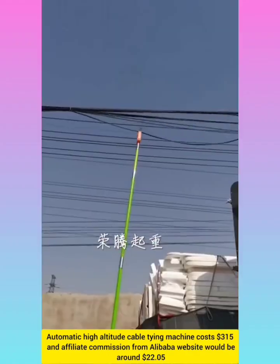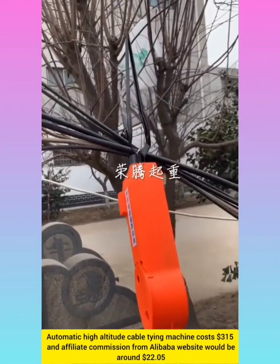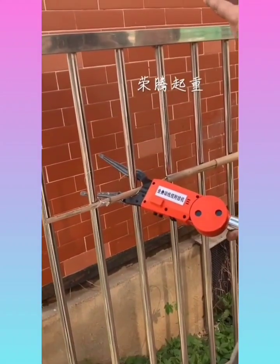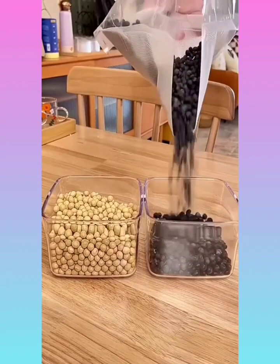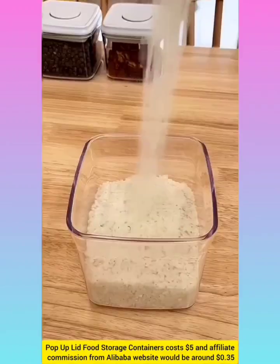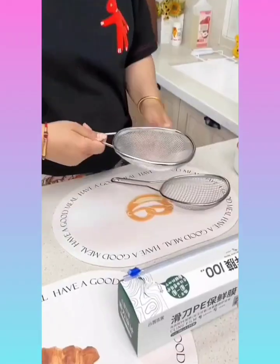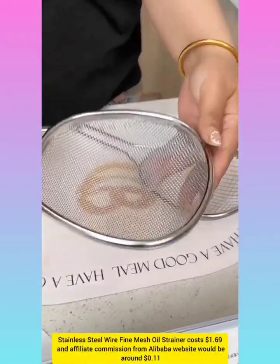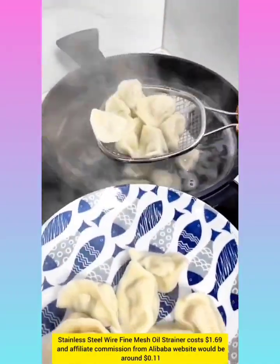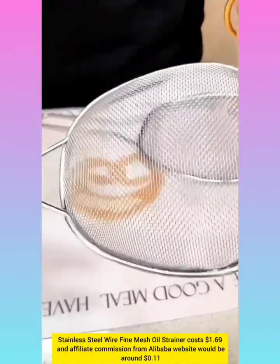Automatic high altitude cable-tying machine with affiliate commission around $22.05. Lid and storage containers with affiliate commission around $0.35. Stainless steel wire fine mesh oil strainer with affiliate commission around $0.11.